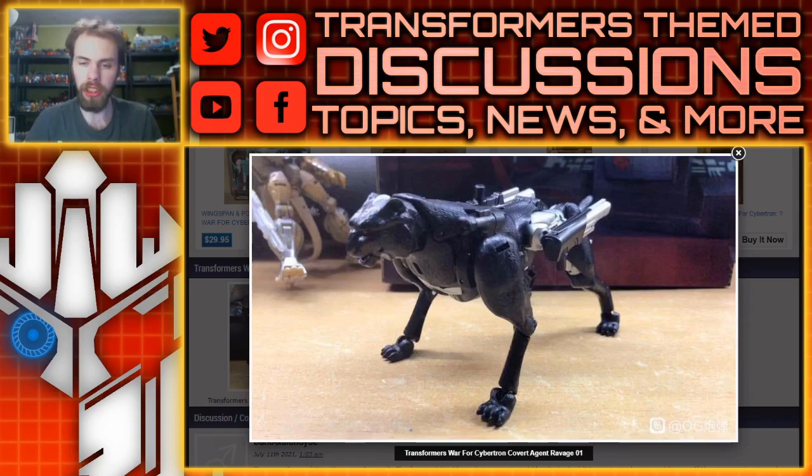We've got new in-hand images of the main toy itself — not the cassette thing that the box set included — and it is clear that he will be able to transform. Some people speculated, including myself, that maybe it was just kind of like a shell, or a pretender gimmick, or it was just going to have basic articulation but not really have an alt mode, since Ravage transformed into the cassette and that 2-pack already had the cassette. But no, he will be able to transform into some sort of panther, and we speculated on that because some parts were shared with Cheetor.